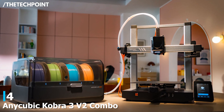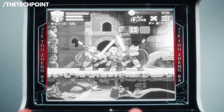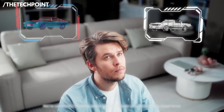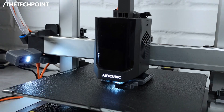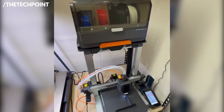At number 4, the Anycubic Kobra 3 V2 Combo. If you're a beginner who wants fast printing, clean detail, and the convenience of an automated workflow, the Kobra 3 V2 Combo is one of the most complete starter packages you can get. Right out of the box, it delivers smooth, stable printing with an upgraded motion system and a redesigned extruder that keeps filament feeding consistent, even during long or complex prints.